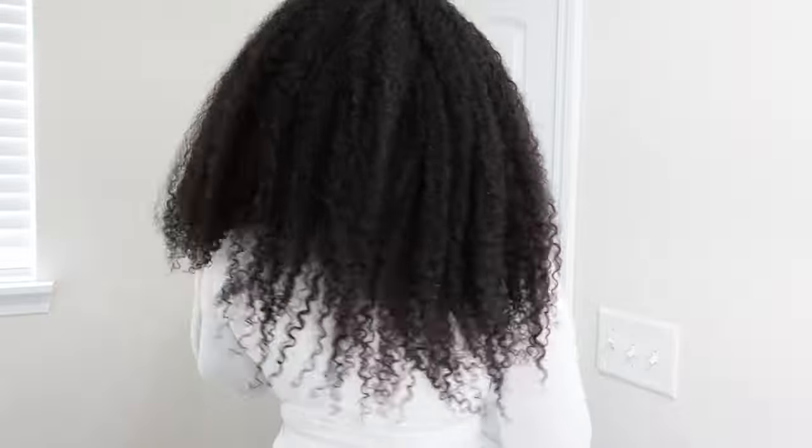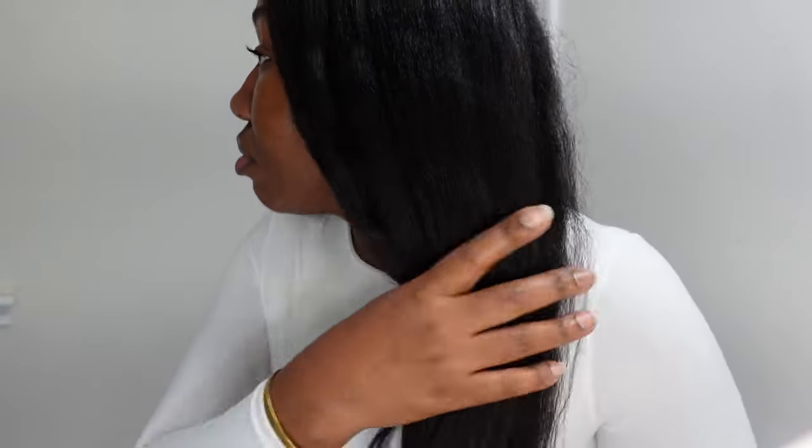Hey y'all, welcome or welcome back to my channel — it's your girl Hymonae! If you want to see how I went from this hair right here to this beautiful blown-out, silky, and shiny hair, continue watching. This hair has actually been in a bun for the past two weeks, and I've been wearing a hat that says 'bad hair day' — which means I was having a bad hair day for the last two weeks.